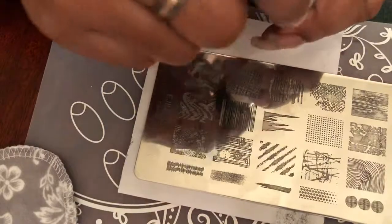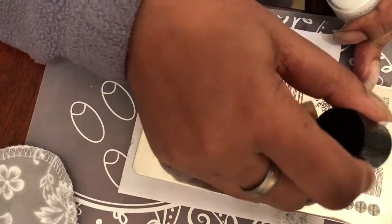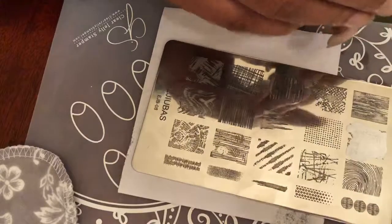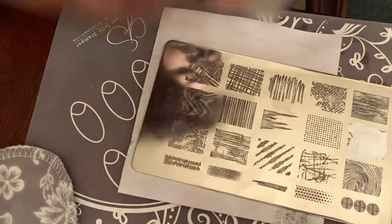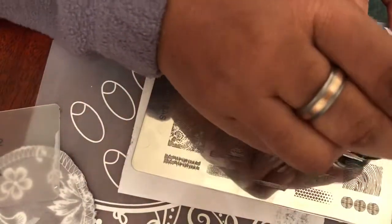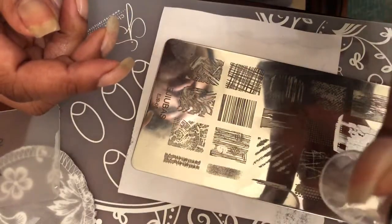So I'm gonna start with this image right here and I'm gonna use the black stamper. I just realized that I don't have a scraper, so luckily I have some right on the side of me. Okay, so here is the scraper right here. I'm gonna take this black and there is an image.